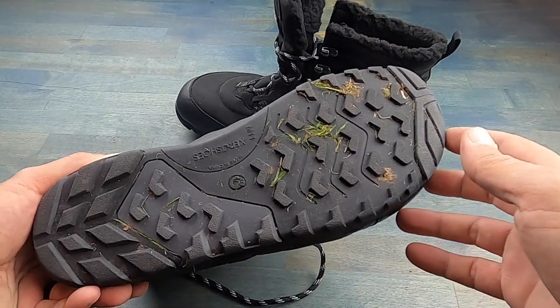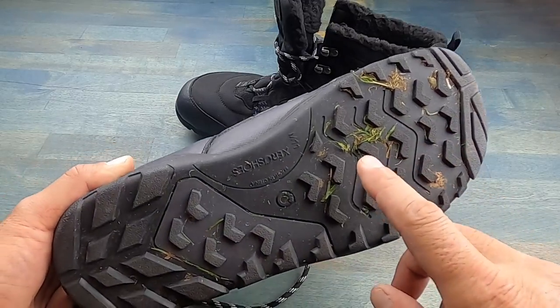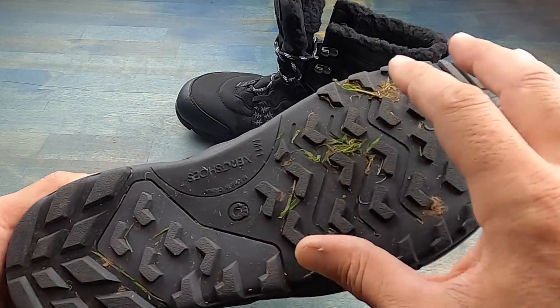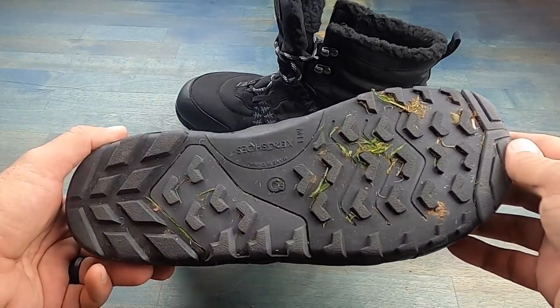Another thing that I like about this boot, especially for hiking purposes, is the grip on the bottom. It reminds me a lot of the Teraflex design, which I really liked, especially when you're on terrain that's wet and slippery. Being able to have this type of traction while still having the minimalist design is certainly something that I appreciate.